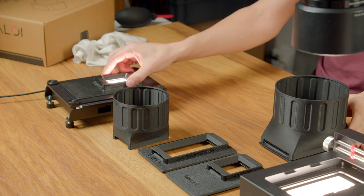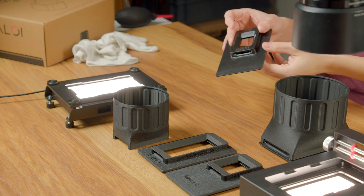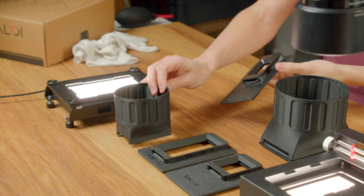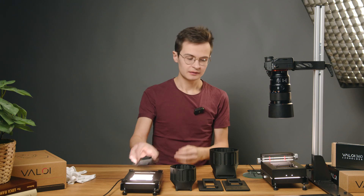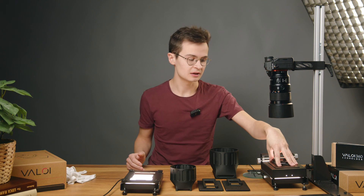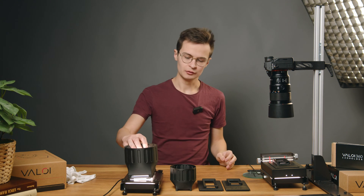Here's a film holder which happens to have a scanning mask and has a different size film holder. This one doesn't have a hood, but we can also attach a hood to it. The holders are interchangeable, so we have two different configurations, but the holders can be moved across.